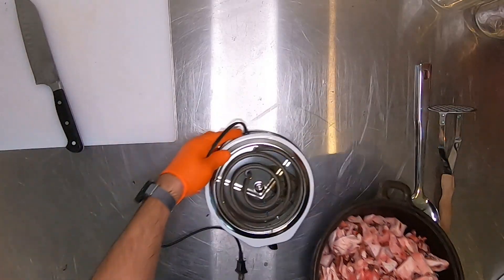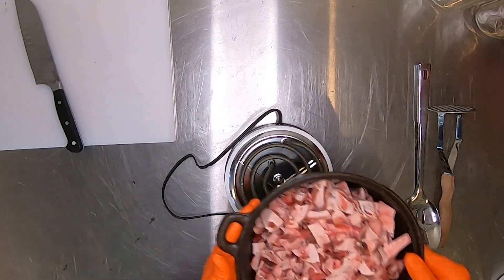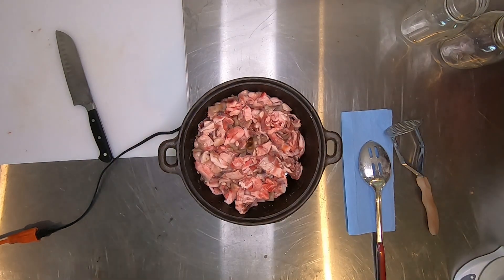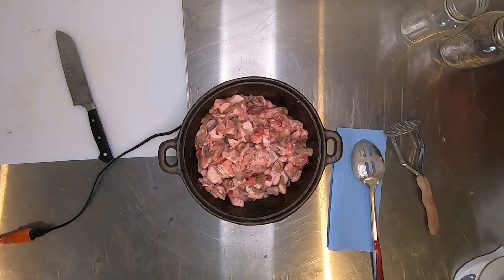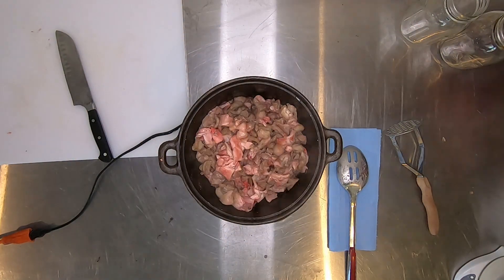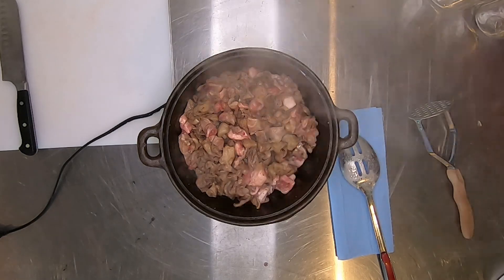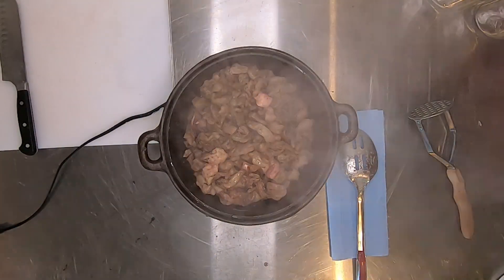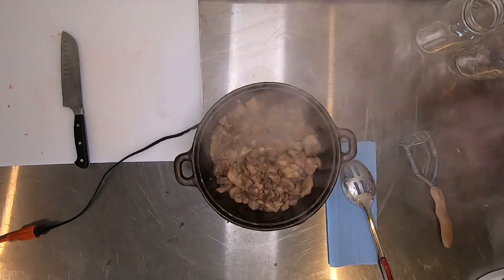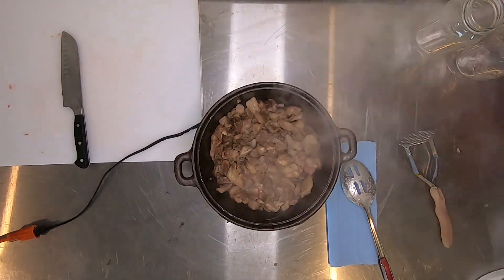Once everything's cut up I'm gonna put it on a heat source. I'm gonna set my electric stove to about a medium heat. You don't want to do this too fast and you don't want to do it too slow. Once everything heats up you'll have a nice rolling simmer. It's pretty much a two-hour process. You're gonna cook it and let it render down — you're pretty much boiling off any of the water and just melting it out of the gristle that will be remaining in the end.